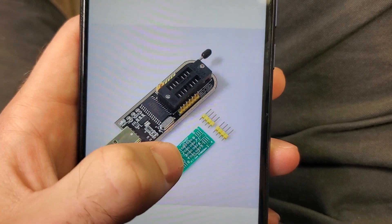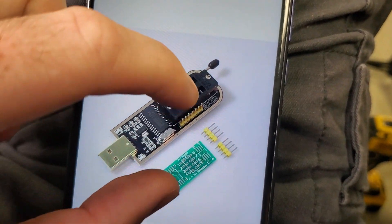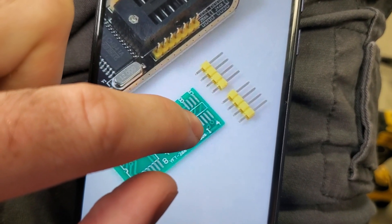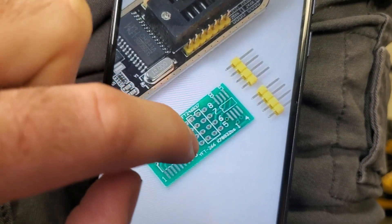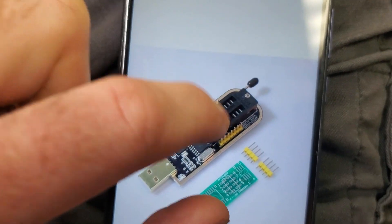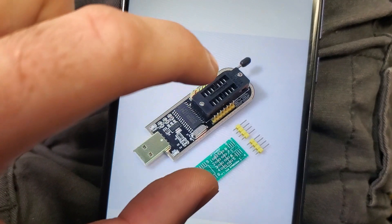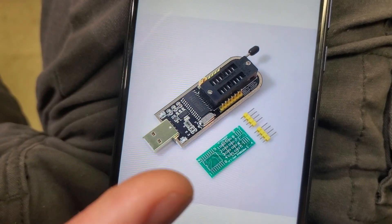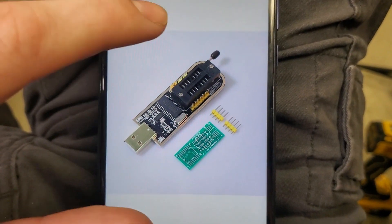If you need to recode it, this is what you'll be using. You can get this from Amazon — I'll put the link in the description. You're going to attach the BIOS chip from the PS5 right here starting with pin one, and put these little prongs through pins one through eight. Then you plug the longer pins into this area, plug your USB into a computer, and pull up the codes to recode it. I haven't done this yet since I have spare boards, but I will show you step-by-step how to do it in a future video.